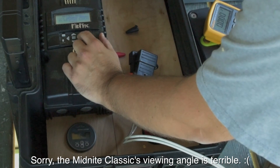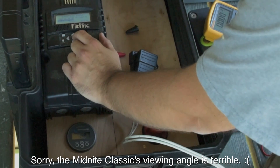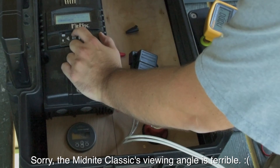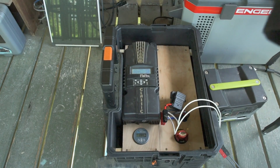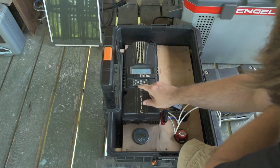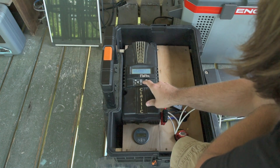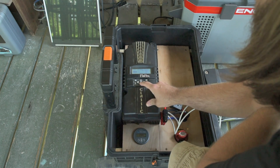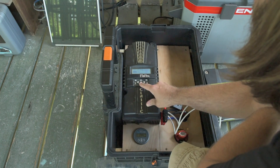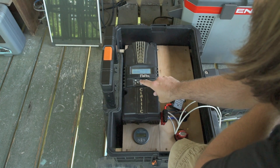Charge time. EQ — we want to do stopped. One thing I forgot to do was turn off temperature compensation. We'll go to main menu, charge, T-comp. And instead of 0.5 millivolts, we're going to set that to zero, which I believe will turn off temperature compensation. Now it says disabled. I'm going to hit enter to save that.